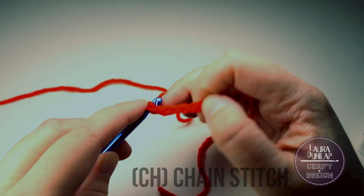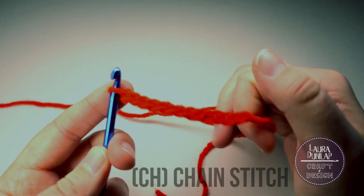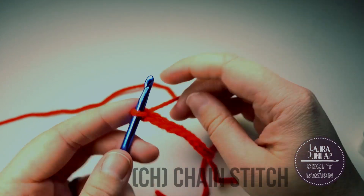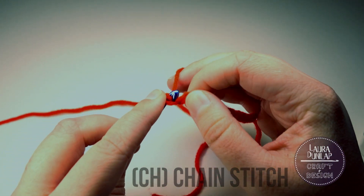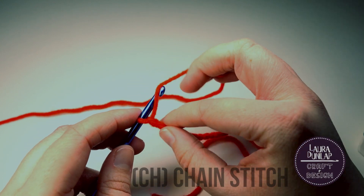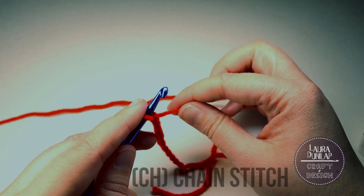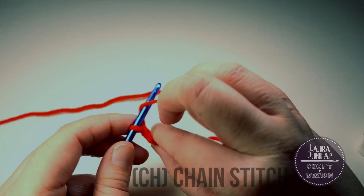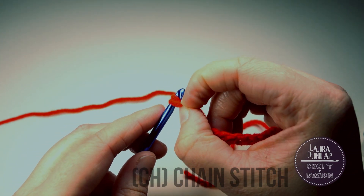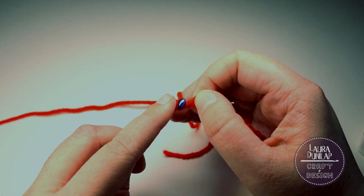I crochet really fast, so if I go too fast please leave a comment. Alright, we have our chain. Now if you're having trouble getting the hook to pull the yarn through the loop, here's a little technique I used when I first started crocheting. It's a little rudimentary but it really helped me — it just takes a lot of time. What you'll do is yarn over, and with the little loop you can pick it up with your fingers and pull it gently over the hook. Now let's chain a few more.